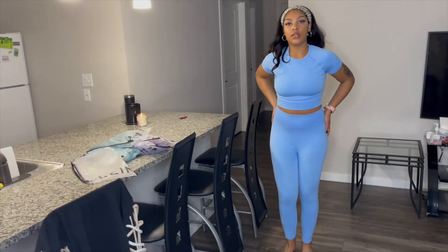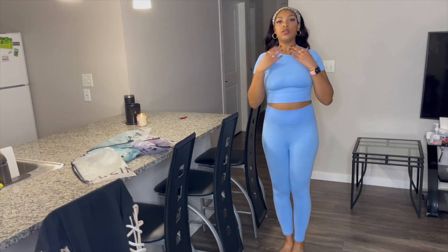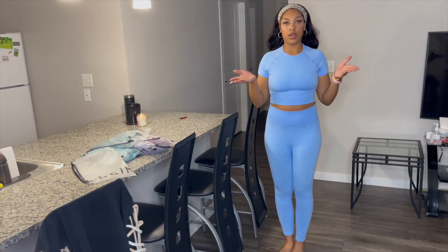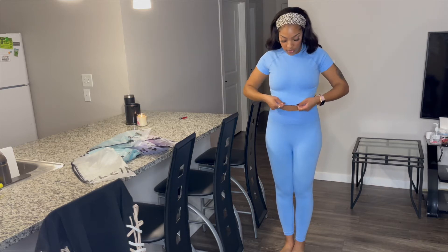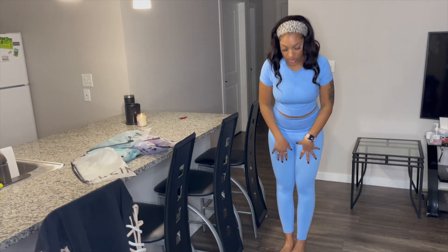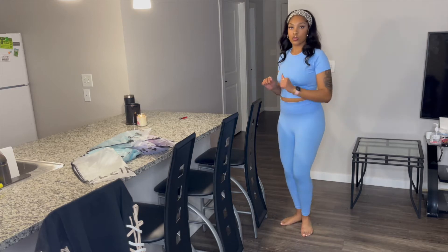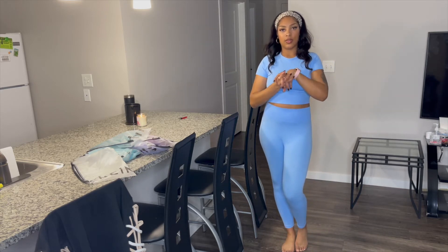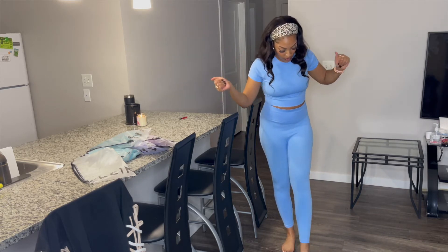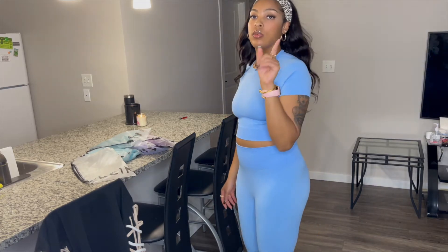Okay guys, this is our first set — a very cute blue color. The material is fantastic, very comparable to Gymshark. If you guys have any Gymshark activewear sets, you know what those feel like: very stretchy, ribbed, soft on the skin. Leggings go all the way down to the ankles, very comfortable, and also squat proof. I love it — nothing negative to say. I love the color, it feels great, and it's very affordable.